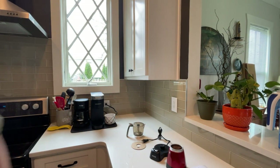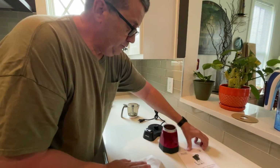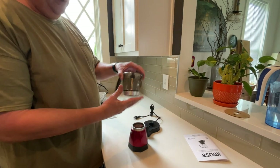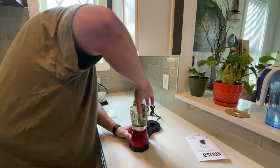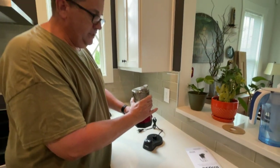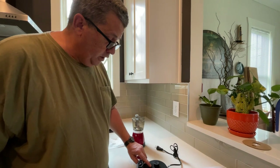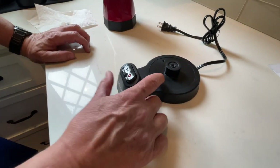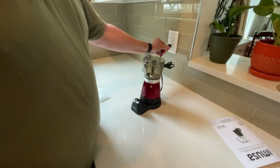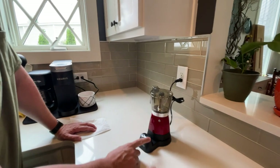And now you just drop the little basket in and screw the lid on. You want it tight, but not real tight — just make sure it's nice and snug. And then there's a little safety switch here. When you pick the pot up, it turns off. When you put the pot on there, if the pot's full of water, it'll push it down. If the pot's empty, it really won't. And now we're going to plug it in. You don't touch this when it's cooking.